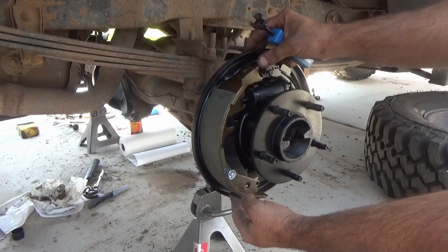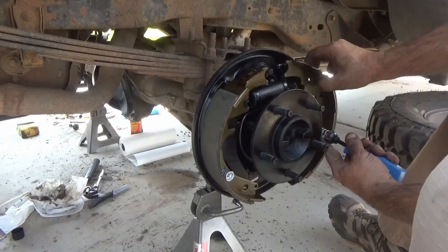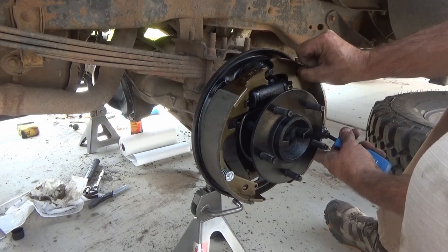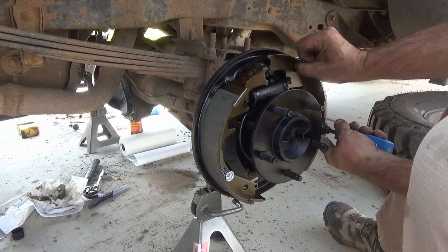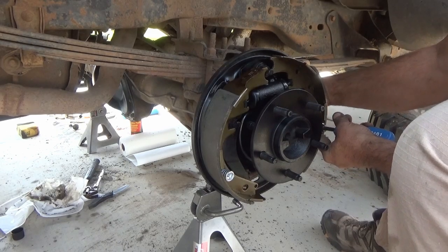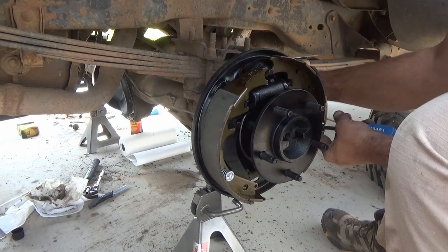Next you'll see me putting on the other brake shoe on the other side — I do the same thing. I make sure that the little arms that stick out of the brake cylinder are in place, make sure that the spring hole is in place, then I compress the spring and retaining cap. I'll put the pin in from the back side, give it half a turn, release the pressure, and then you'll see that the brakes sort of hang there by themselves.